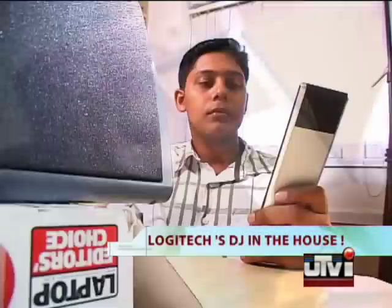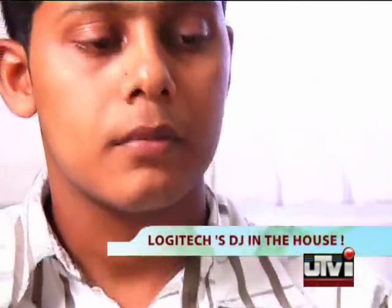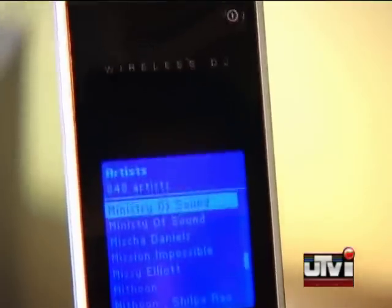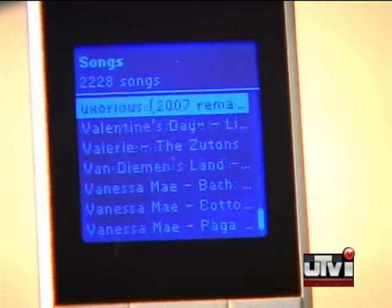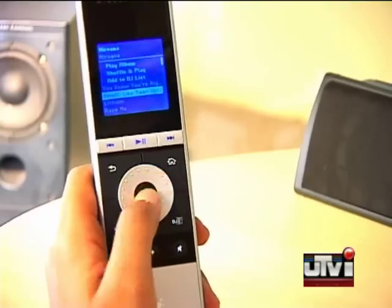When was the last time you played music on your music system? Your songs will no longer be stuck on your PC. Logitech's wireless DJ music system is here to spin a new life into your entertainment system. Unleash your music from the confines of your PC and give it the treatment it deserves. Listen to your favourite numbers and control them from anywhere in your home.